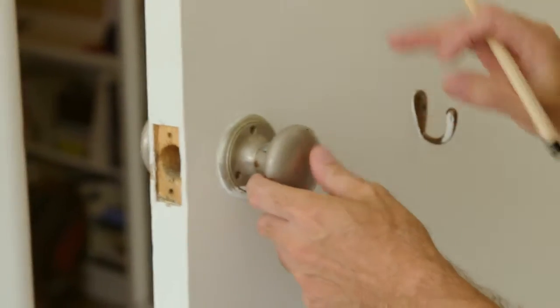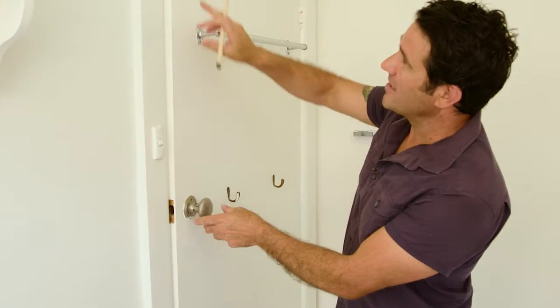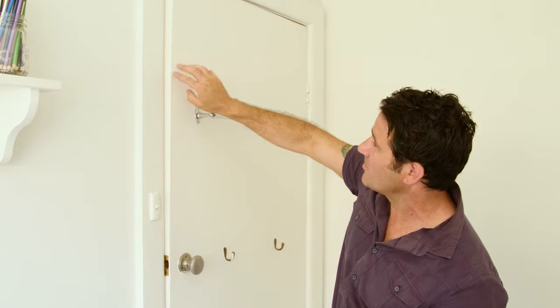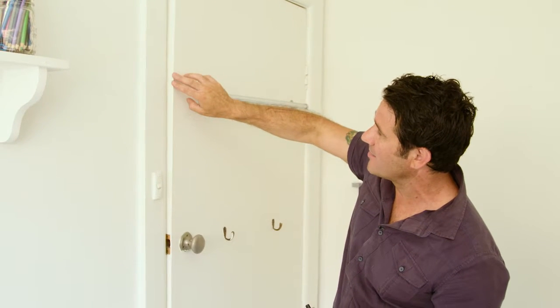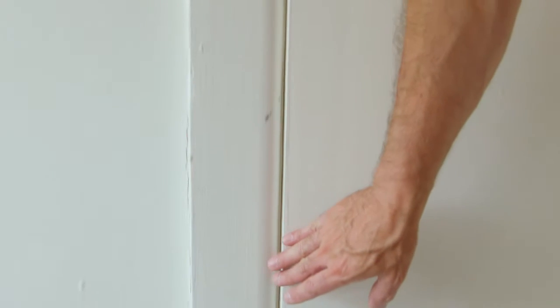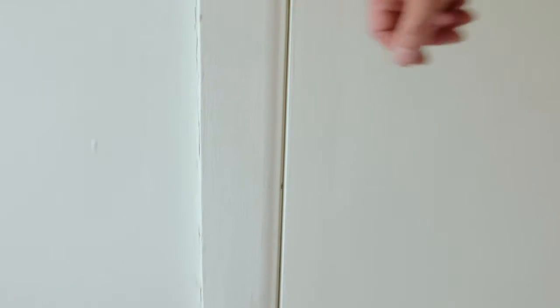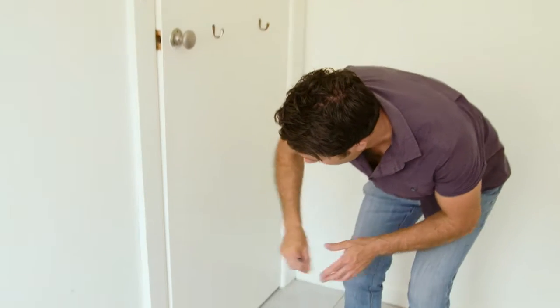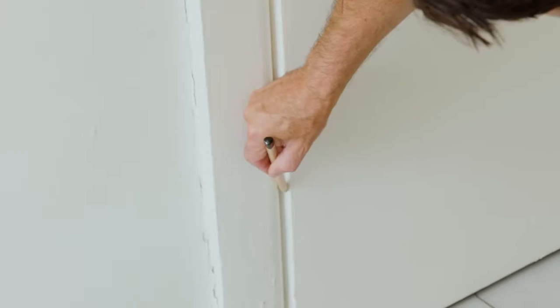There's a simple fix in most cases. So let me show you why it's sticking in the first place. When you go to close it, if you look down the edge of the door here, you can see there's a little bit of clearance through the top, but it starts to get a bit tighter from around here, probably down to about the bottom. So I want to just shave that off. I'm going to put a little mark there and another little mark down about there — that's where I'll focus my sanding.